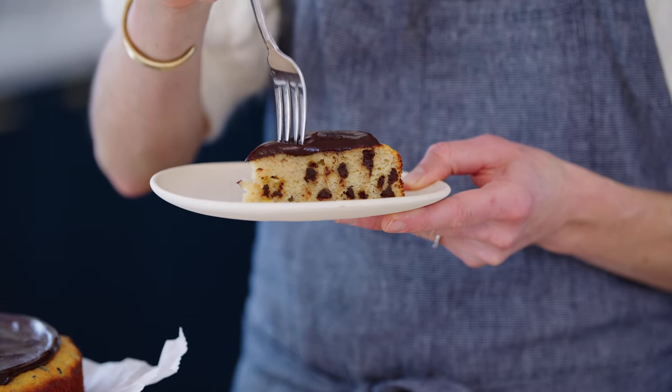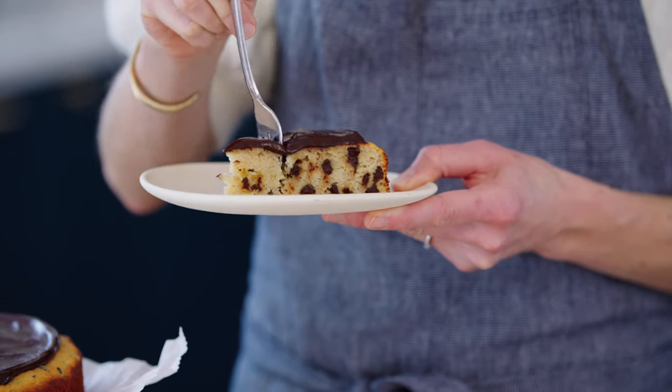Today is a very good day because we are baking a cake. I'm going to show you how to make my healthy banana cake. You guys, this is the ultimate snack cake. It is so tender, it is studded with chocolate, and it just happens to be gluten-free, grain-free, dairy-free, and paleo.